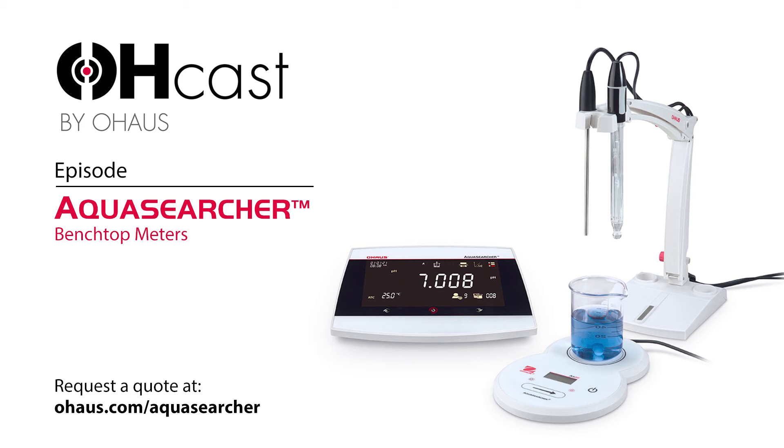Welcome to Ocast by O-House, a podcast where we discuss topics related to everything in the O-House world, from new and existing products to application stories from relevant industries. I'm your host, Eric Alden. In today's episode, we're happy to welcome Peter Will, Marketing Product Manager for Lab Equipment and Water Analysis Meters for the Americas, to talk us through the AquaSearcher series.